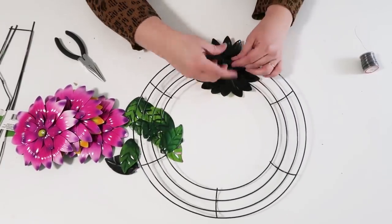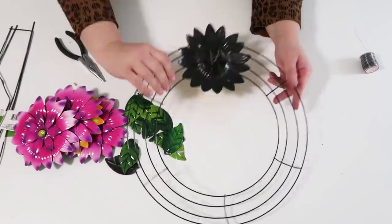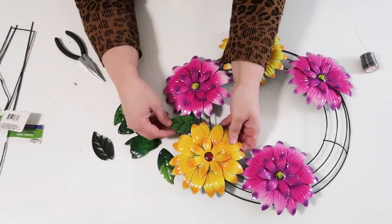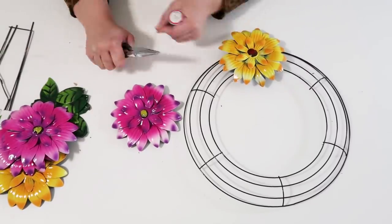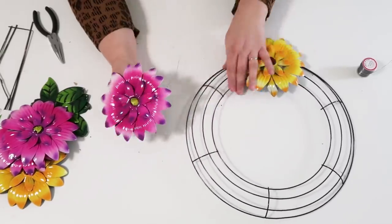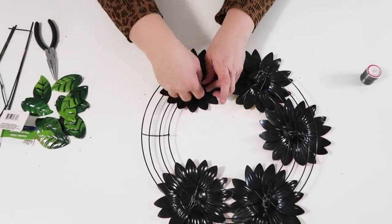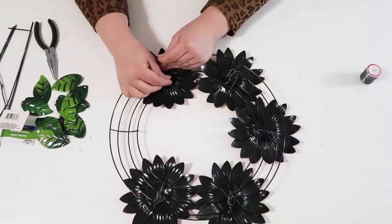Once you've got that first one wired on, start your pattern. I went back and forth between yellow and pink — yellow, pink — and you can see I'm planning on using these leaves to fill in the middle. Flip it back over and repeat that same process: take that wire, twist it around, loop it around one of the flower petals. Remember you're working with wire, so try not to poke your finger — just take your time.